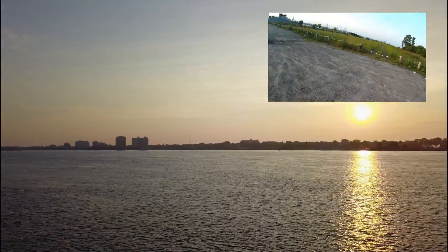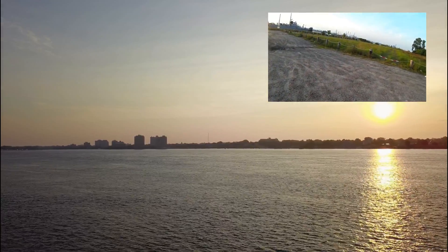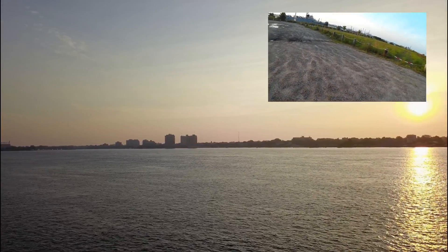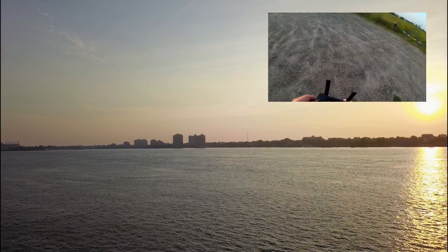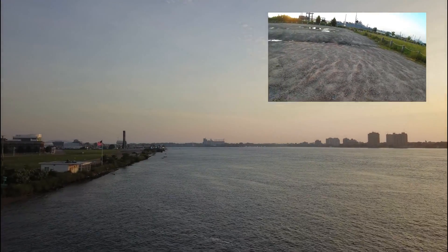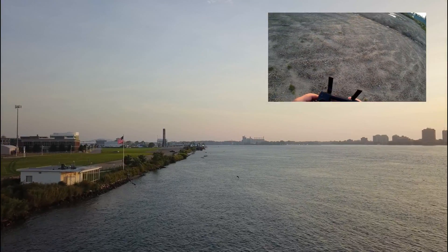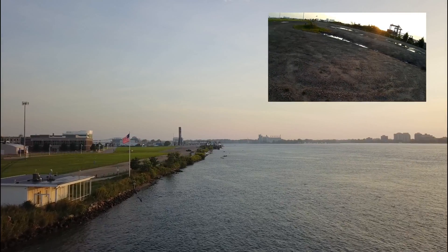One of the things I haven't had the chance to do but really want to is watch this in 360 goggles — just making sure I don't hit the boat. I really want to try this in 360 goggles because I think it would be really, really cool. Drone footage in a 360 goggle would be amazing.